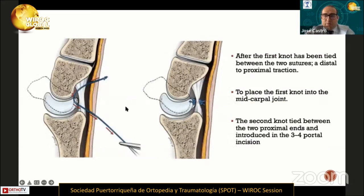Finally, we perform the knots. The first knot is tied between the distal sutures, as we can see in this image, and then the first knot is introduced into the midcarpal space. Then the second knot is tied between the two proximal ends and introduced through the 3-4 portal incision.